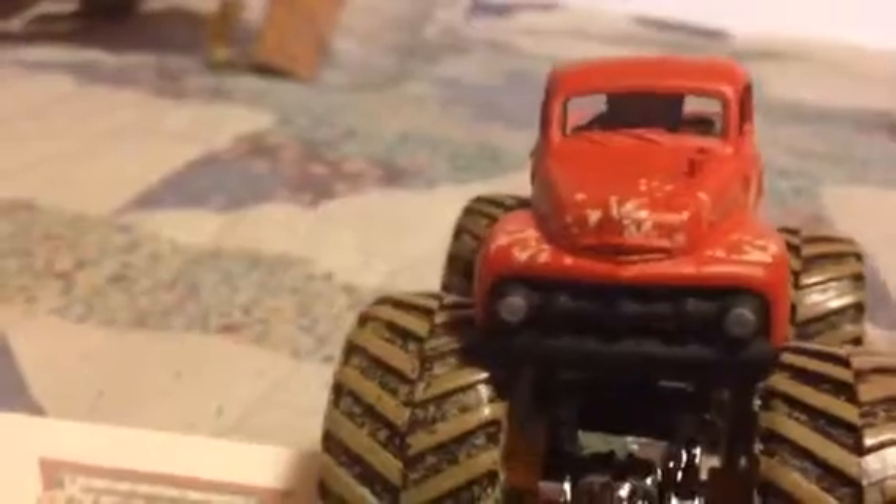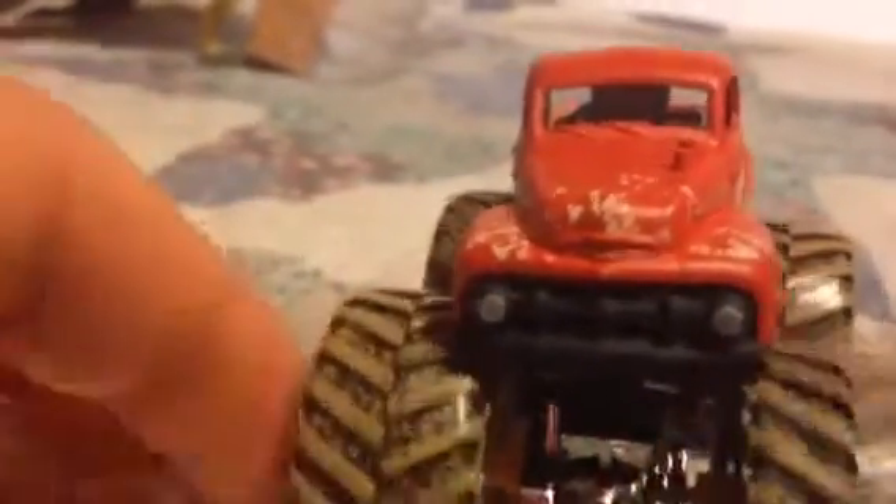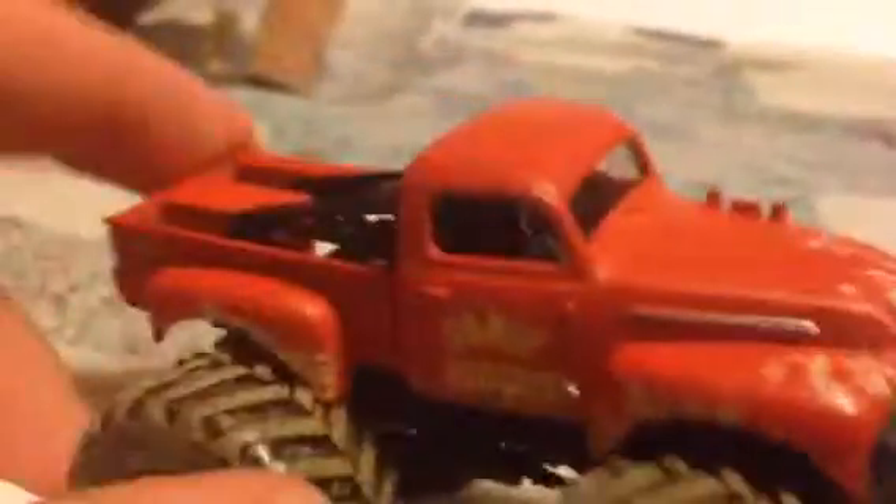Here is the Grave Digger. It's got the mud treads — I do miss those. This is a very cool truck. I love the detail and it's very cool.